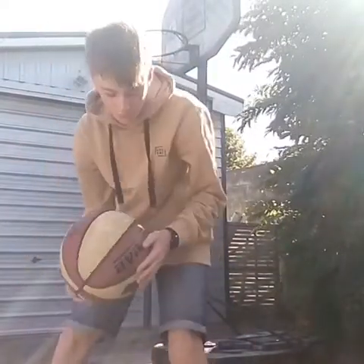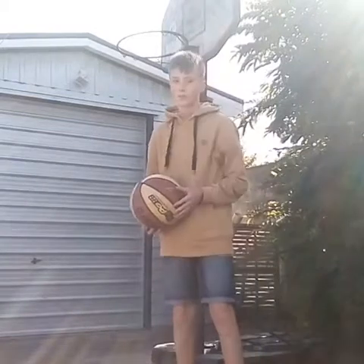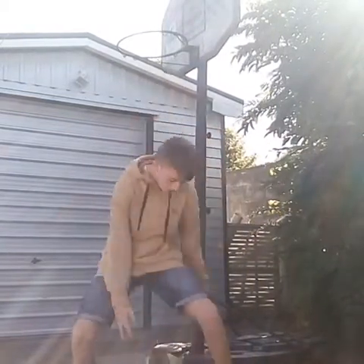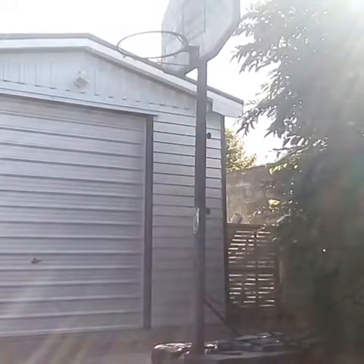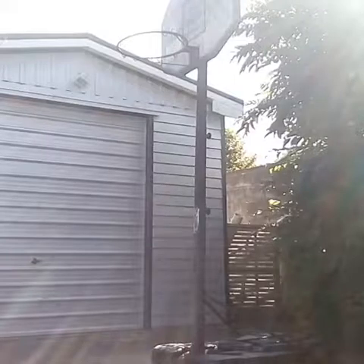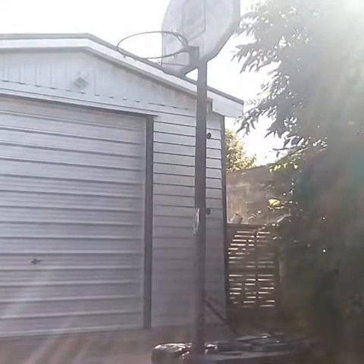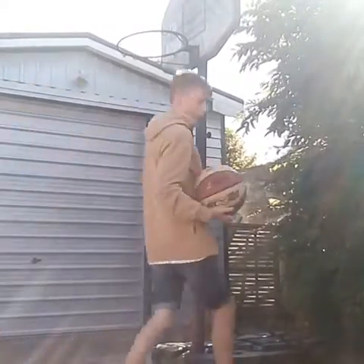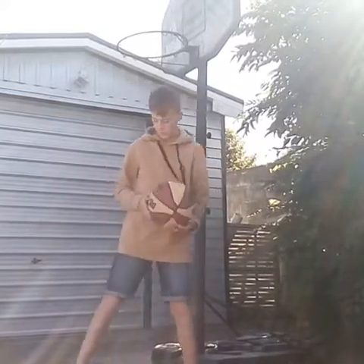Also I can do stuff like this — it's really difficult though. I also, I don't know if you guys can see, but I can also do this.